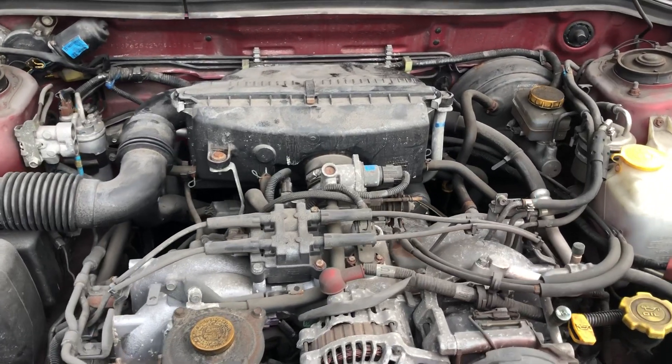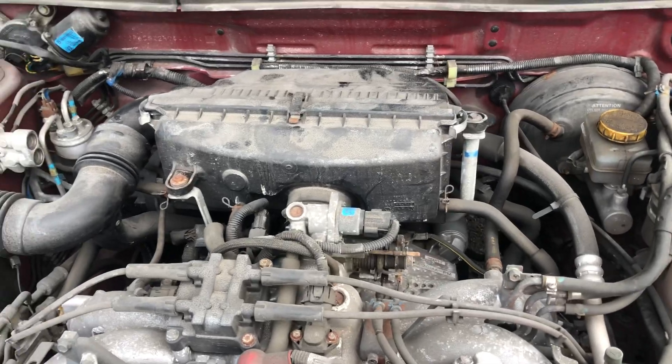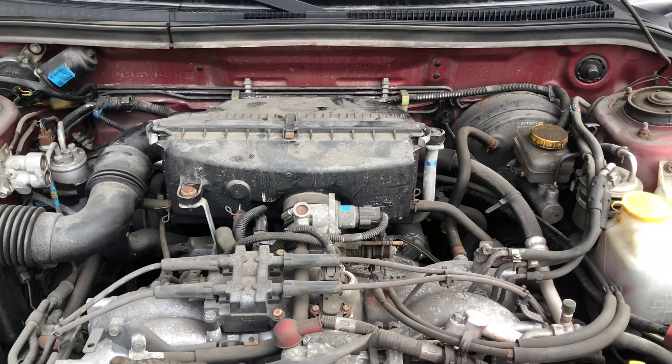Welcome to Simon's Carfix. Today we'll be showing you the fuse box location for this 2002 Subaru Forester.